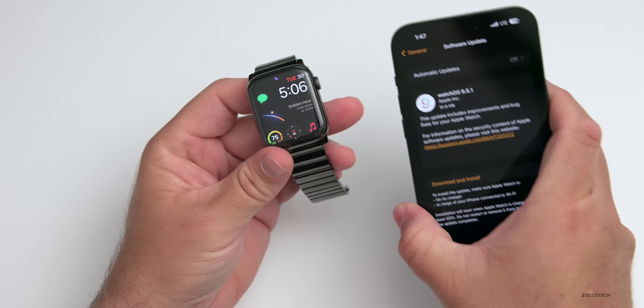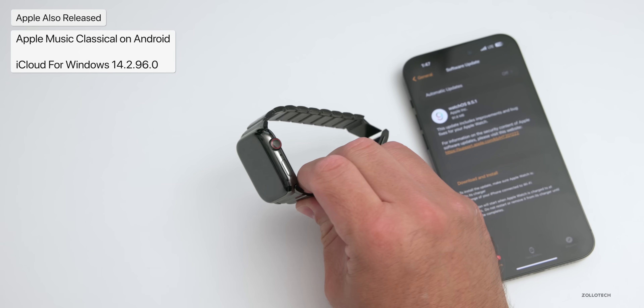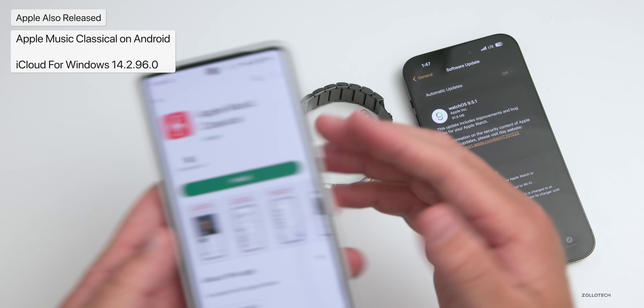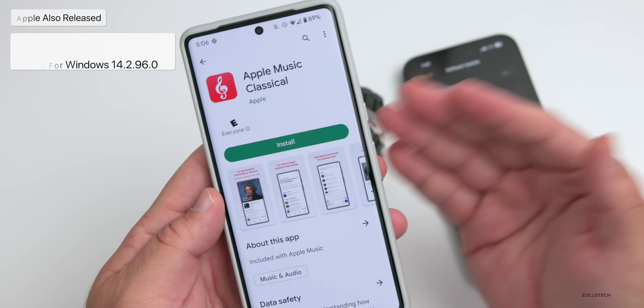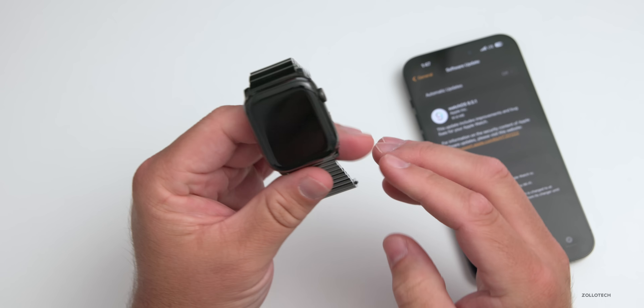Apple did not release an iOS update today, but instead released a couple of other updates. iCloud for Windows was updated, and Apple Music Classical made its way to Android. Maybe we'll see a different version of iOS soon — we'll talk about that in a minute.